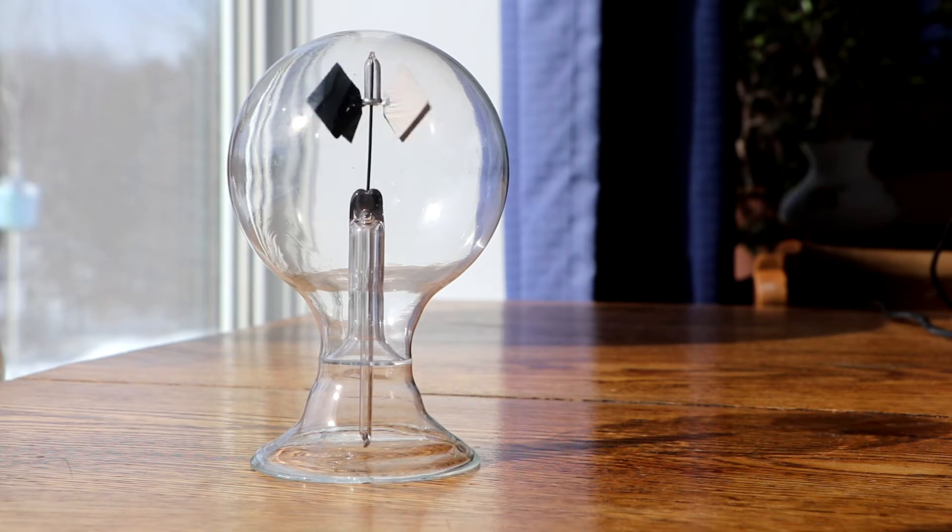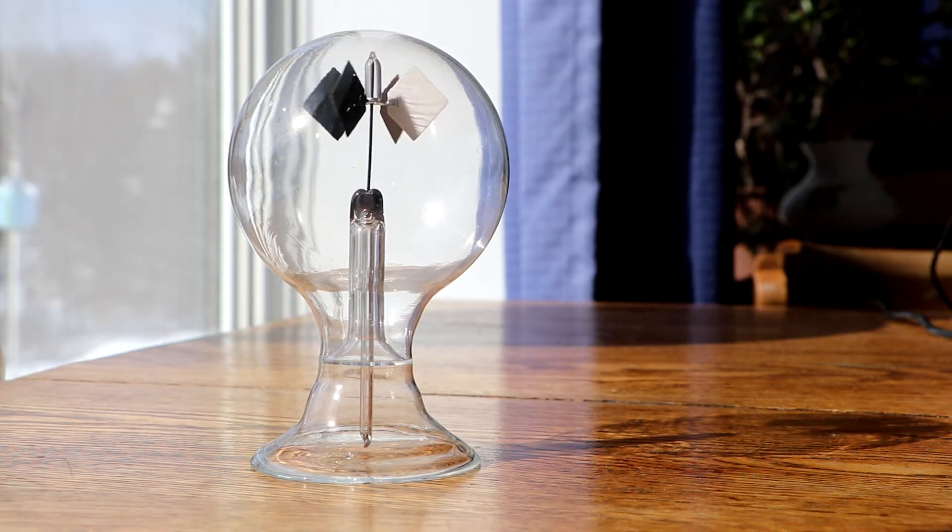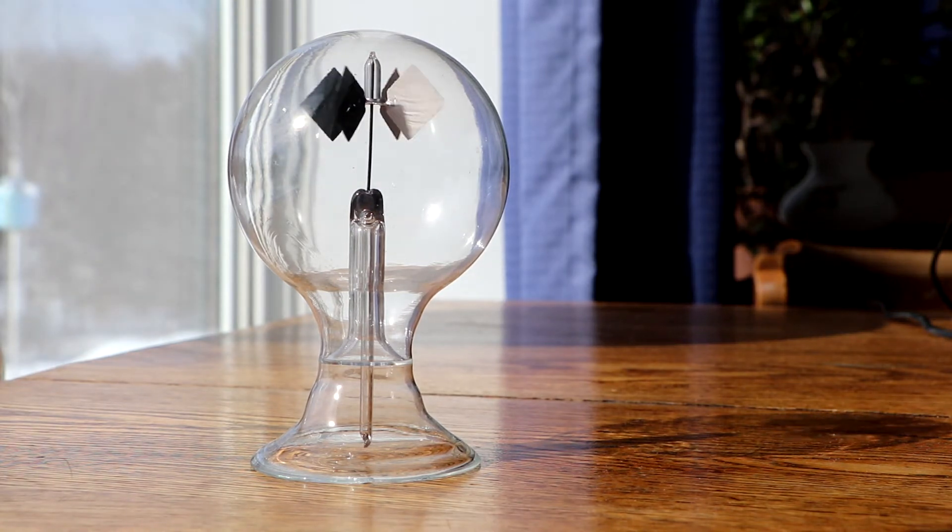It's called a radiometer, and basically it consists of a glass vacuum bulb with a little windmill-like structure inside of it that sits on the head of a pin. The little weather vanes or panels that spin are painted on one side black and on the other side white, or just left silver. They're attached together to an upside-down glass cylinder, almost like a tube, and that tube rests on the head of the pin.